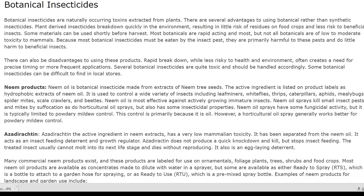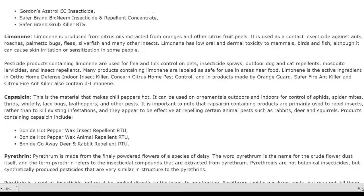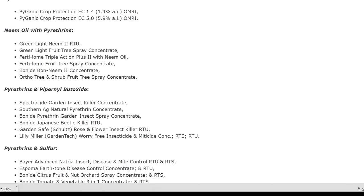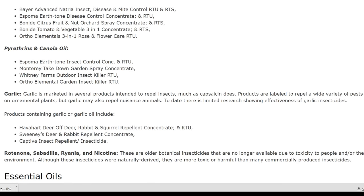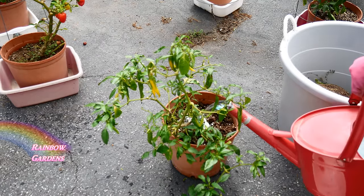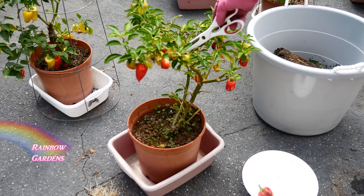I recommend trying to get rid of any insects before moving plants indoors, because even though I'm just putting these in my garage, I don't want insects infecting the plants. Once one insect gets on one plant, they quickly infest the others and all the plants can die — so we want to nip it in the bud. I removed the bin underneath to let it dry out a bit, fed it a little water-soluble fertilizer, and I'll put it in front of the garage so I know it's a plant I'm keeping.